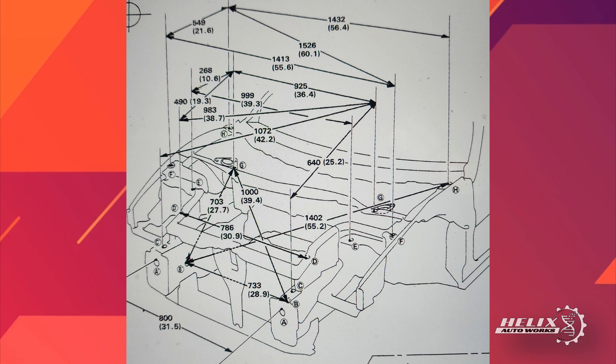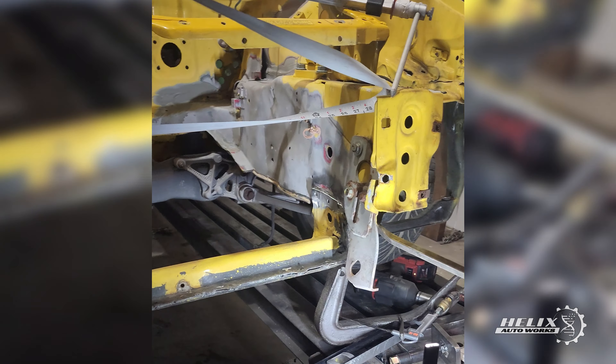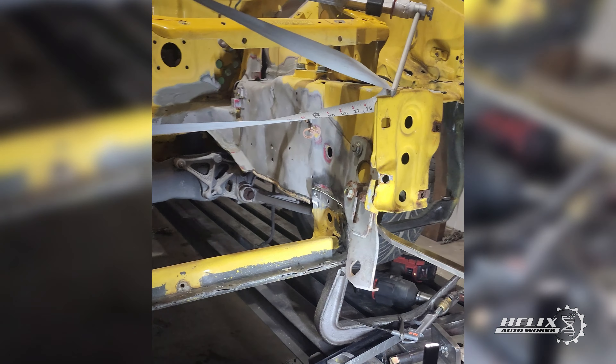We loaded the NSX onto the frame machine effortlessly thanks to its lightweight aluminum body. As we were loading the car, Adam noticed something concerning — the driver's side front rail was not only pushed in but also downward compared to the passenger side front rail, adding another issue to address while the car is at the shop. Once the car was securely loaded, we clamped it down and placed labels on the rails confirming the misalignment of the driver's side front rail.